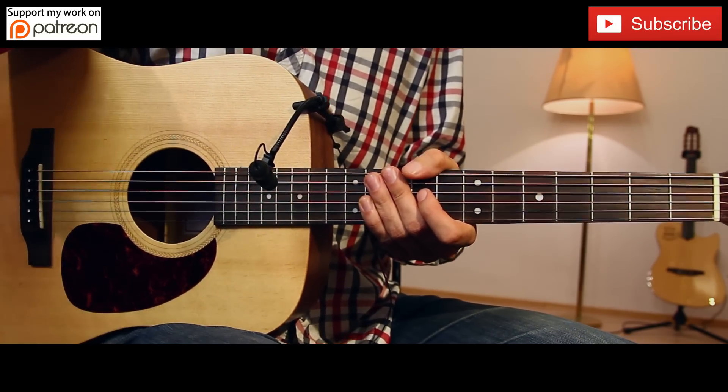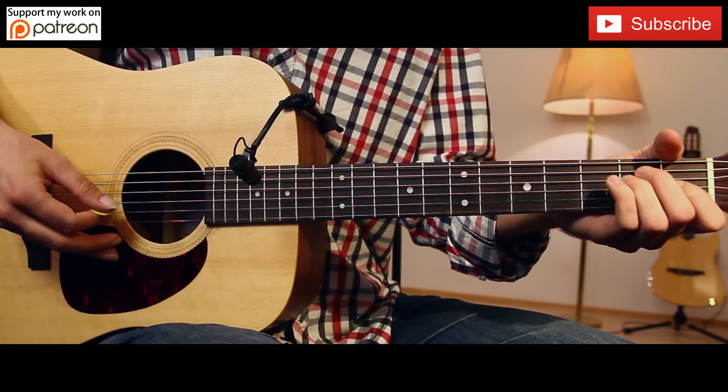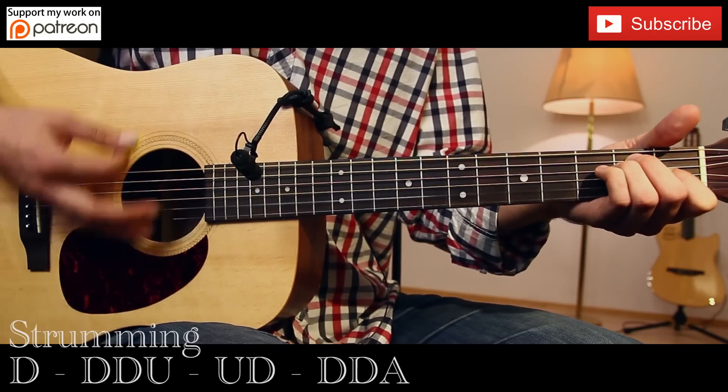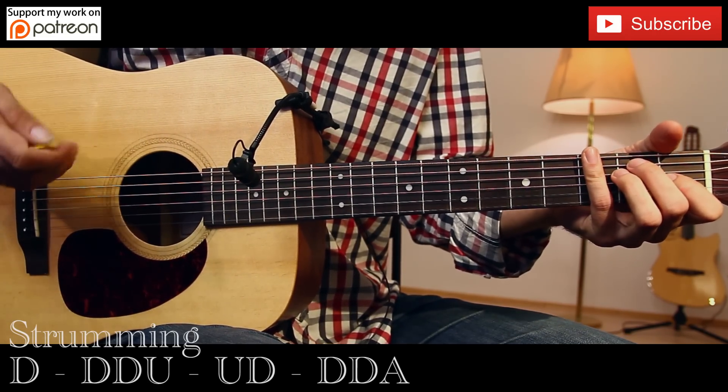So the chord progression is also easy, goes like this. This is the only chord progression.